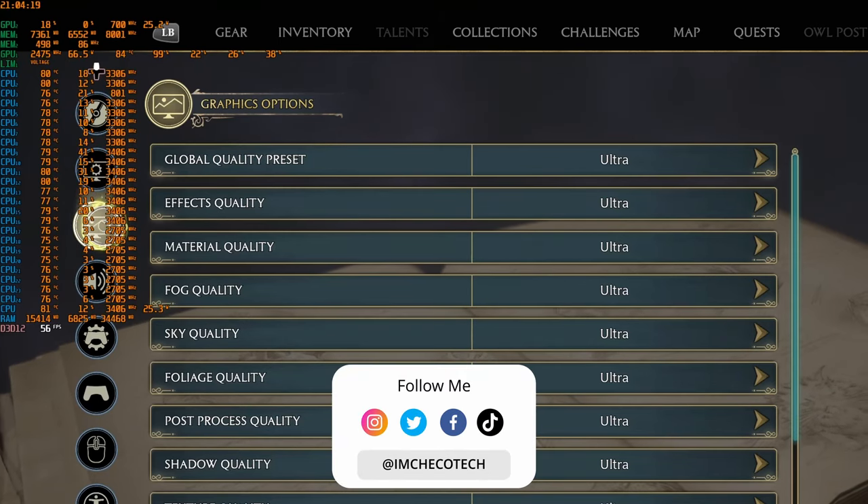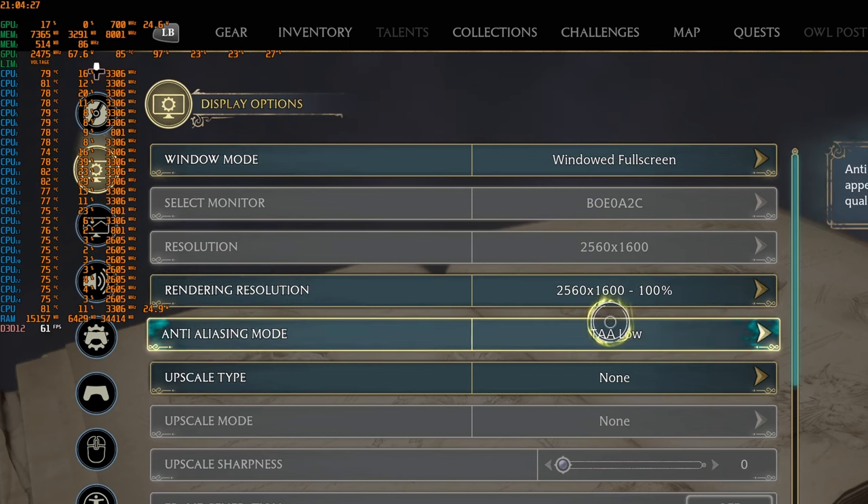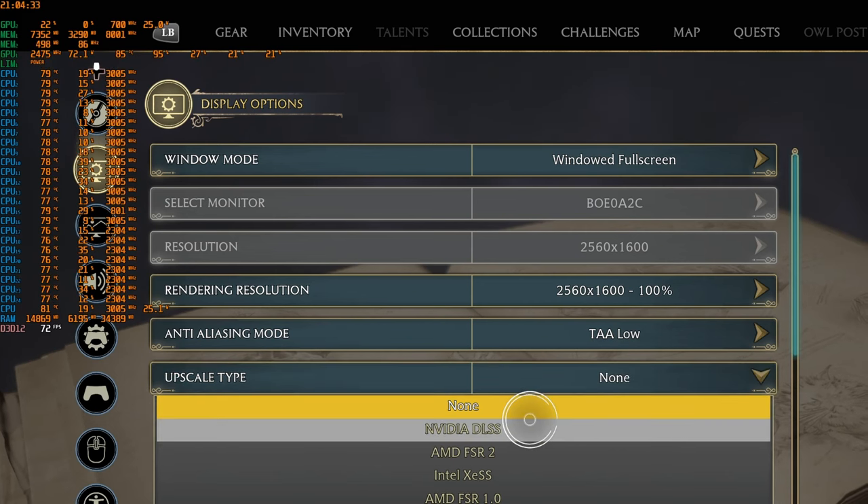Here we've got Hogwarts Legacy running on higher settings at Ultra. We're getting about 35 to 37 FPS here inside the castle, and this is without any NVIDIA DLSS enabled. Going into settings, the quality preset is set to Ultra, and the resolution is 2560 by 1600. We can go to upscaling and enable NVIDIA DLSS.